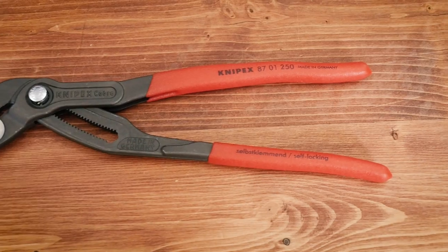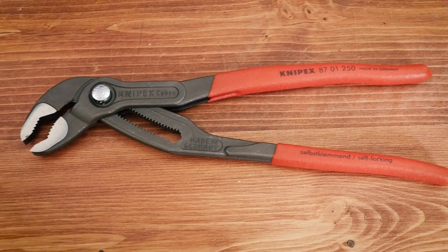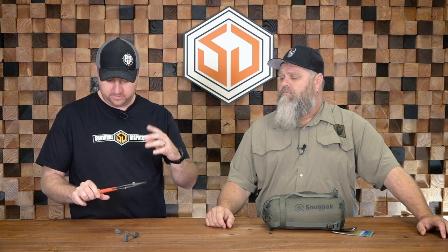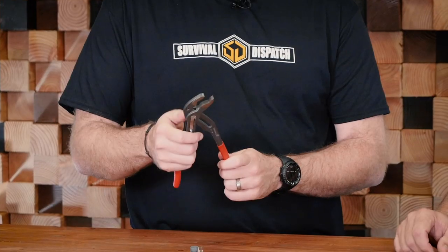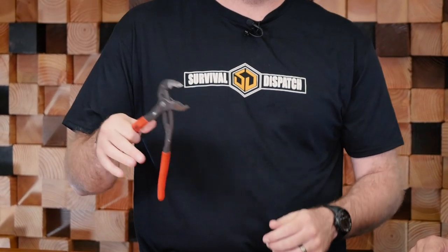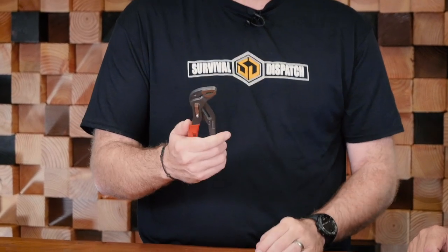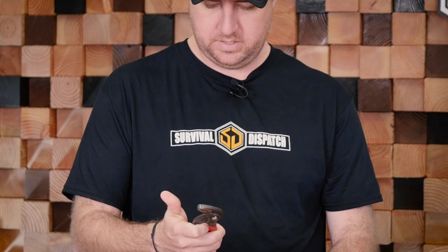I'll start with these pliers — they're fantastic. As an electrician I used these. They're called Knipex. They're similar to channel locks but a little better quality — German made. If you like German engineering, you'll love these. What I love is the push button that makes them adjustable and they lock in place no matter what. I think these are the 10 or 11 inch versions — we'll leave an Amazon link.